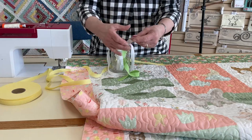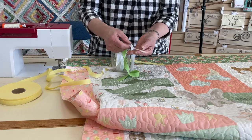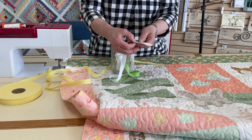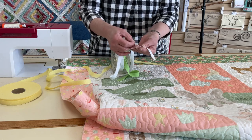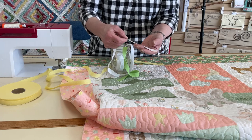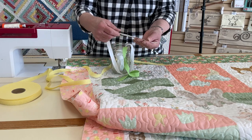The Chenille-It Blooming Bias comes in bias strips, so it has a lot of stretch to it. Since these are cut on the bias, the edges aren't going to ravel as the quilt is being used or washed. It will fray up but it won't unravel and look raggy.